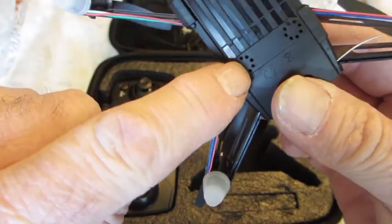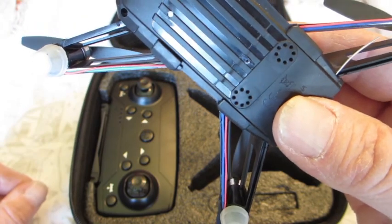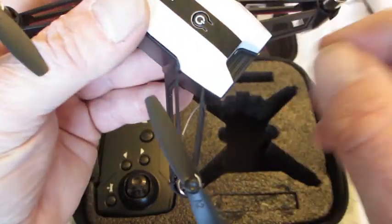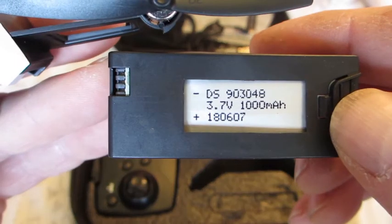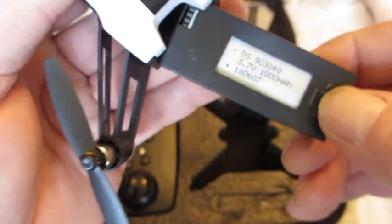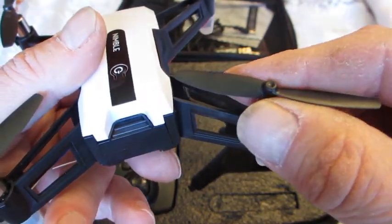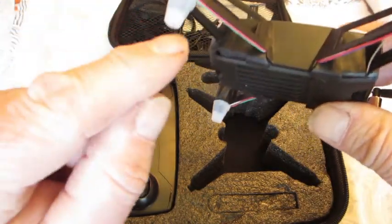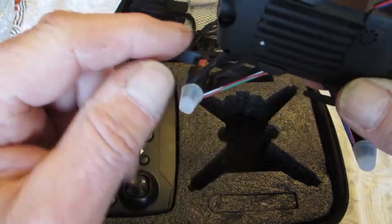It has two sensors that look like ultrasonic sensors, but whether they are or not, I don't know. I know that's the antenna there. And in here is the battery. So it should give it a fair amount of flight time. It comes with brushed motors. It's a very small drone with a small profile, and it's got little rubber landing legs here protecting the lights underneath.